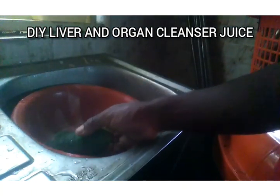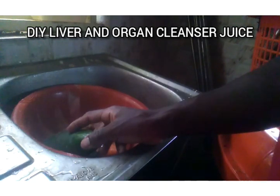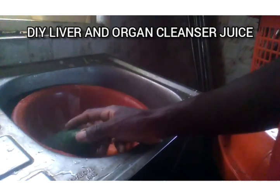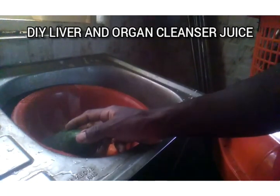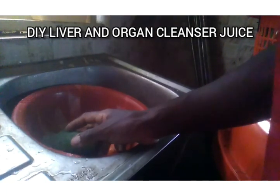We see cucumbers everywhere — some people grow it in their garden — but do you know the substances in cucumber? Do you know what cucumber can do to your body? Cucumber contains a whole lot of substances: it contains vitamin C, vitamin K, vitamin A, potassium, manganese, magnesium, and the list goes on and on.